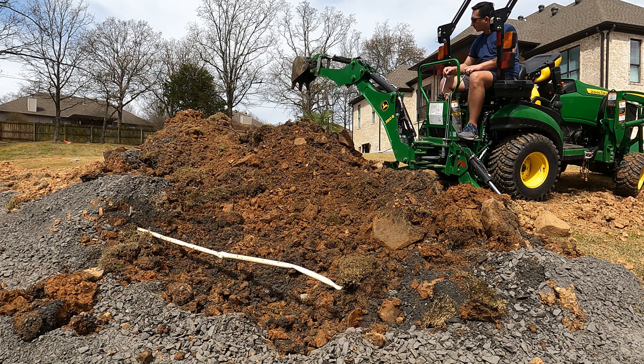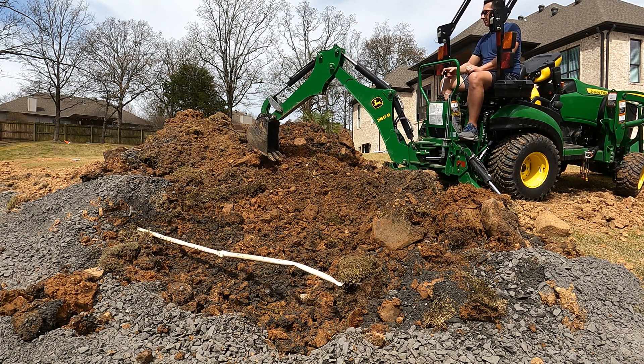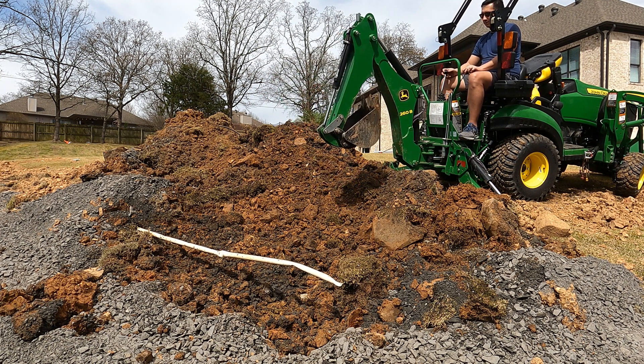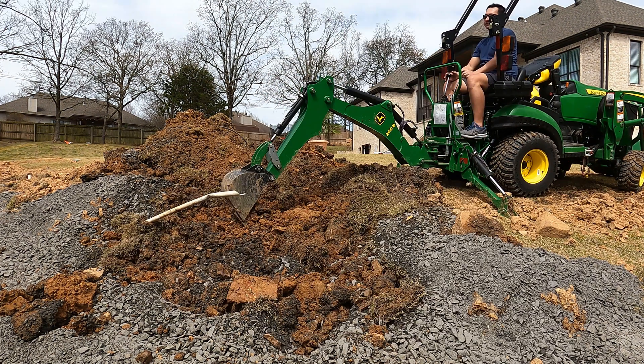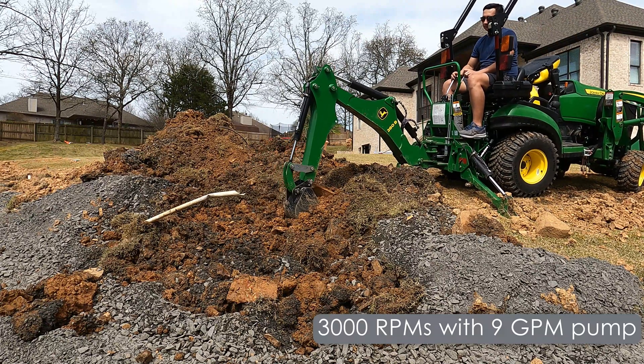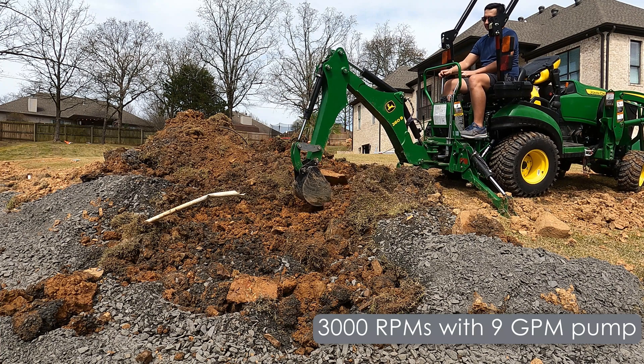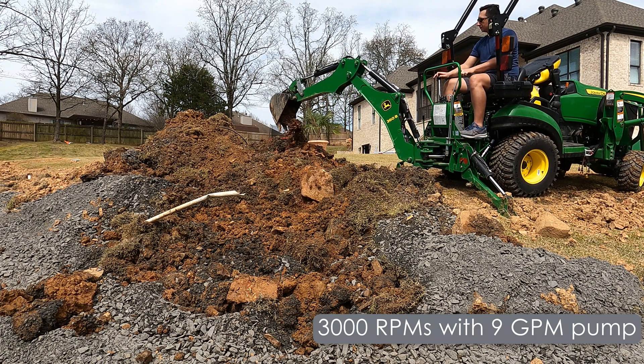I started at 2000 RPMs and at 2000 RPMs it really felt like probably about the stock setup at wide open throttle. And that's just barely above idle. So I've been spoiled, and I quickly moved up to 3000 RPMs.